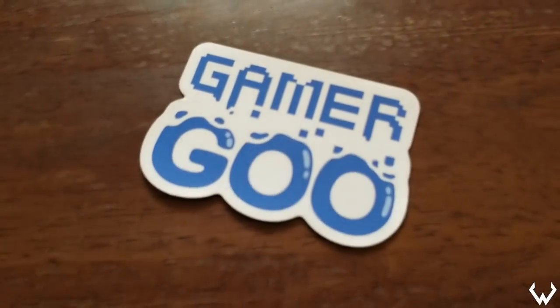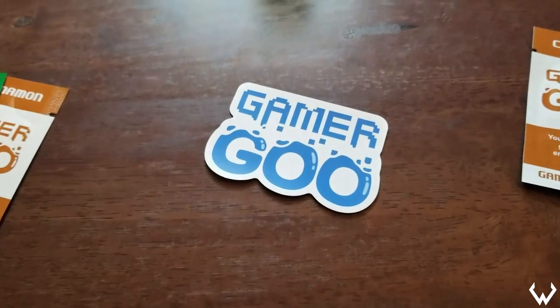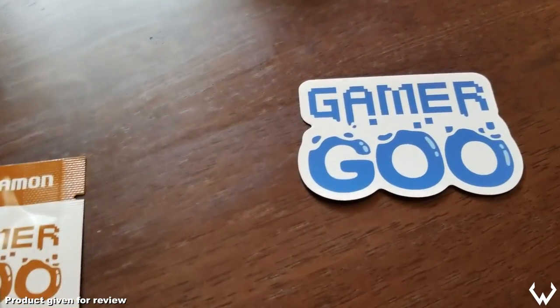Hey everyone, Wes here back with another video. Today I'm going to be talking to you about a product called Gamer Goo. This is my official review of the product. I want to say before we start this video that I was actually sent this product for free by Gamer Goo.